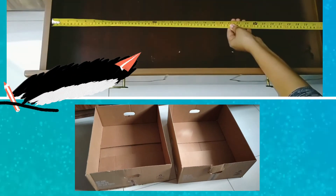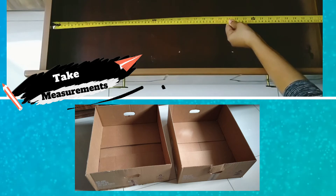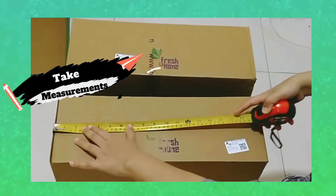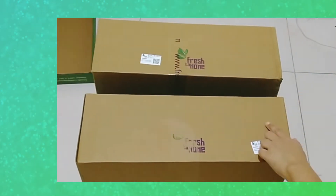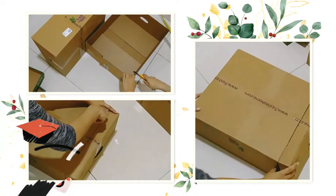For this very simple and easy project, I've taken two sturdy cardboard boxes which are the same height as my drawer. Then I've measured the length of the drawer and cut off the excess from one of the boxes so that they fit in properly.